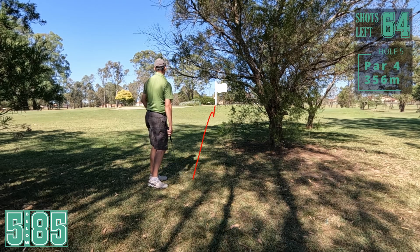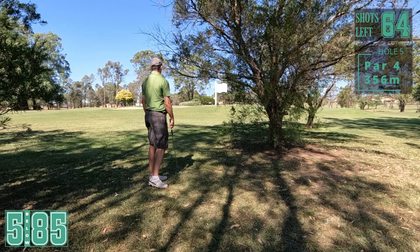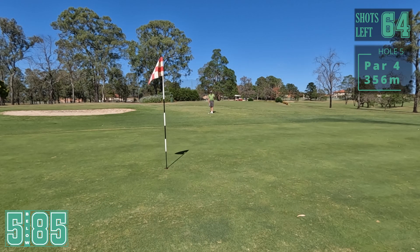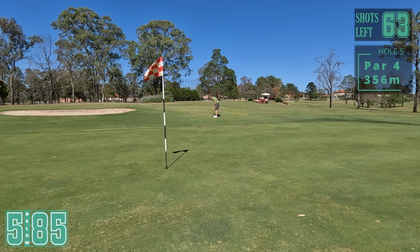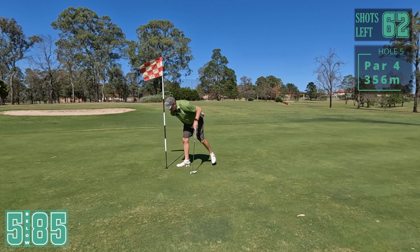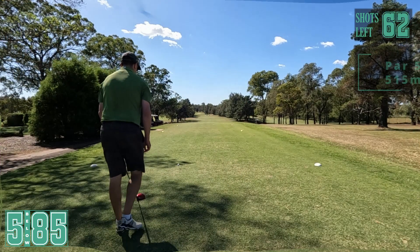That just rolled on - didn't even get a kick on the hill and it's just gone past. I think I'm a bit unlucky there, I was trying to hit it into the side of the hill and it just landed short and used it like a launch pad. Just going to putt from here - all downhill. Come back, come back. That's pretty good. Walk away with a bogey there. Lucky to get away with a bogey.